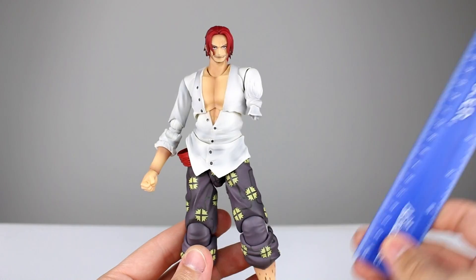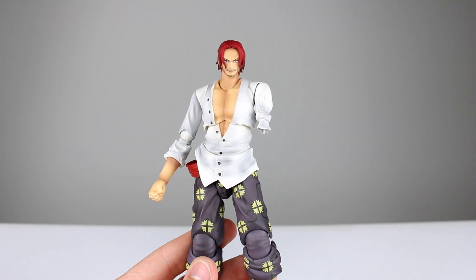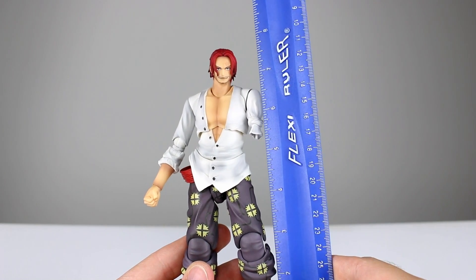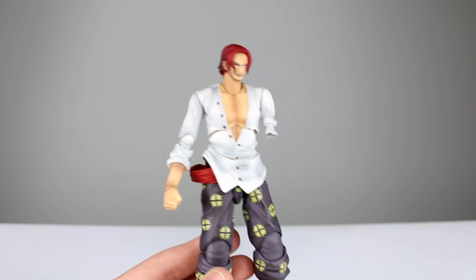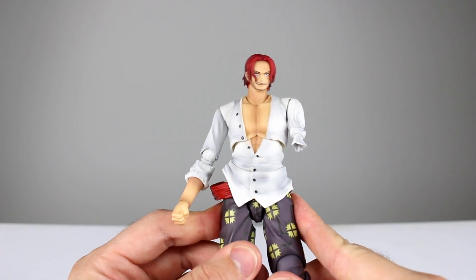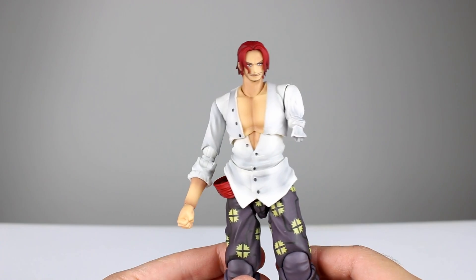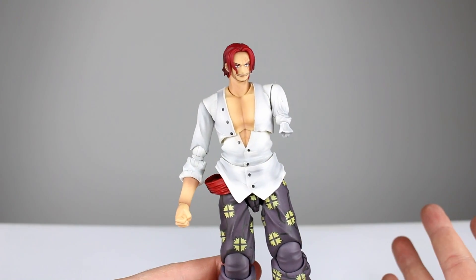Let's go ahead and get him off the stand and take a closer look. This guy stands just about 20 centimeters, which makes him roughly just shy of eight inches, so it definitely has some size to him. Pretty much standard for the VAH figures — he's probably slightly taller than your average male, so that's about right scale-wise.